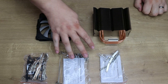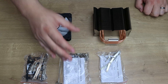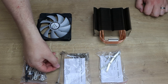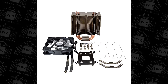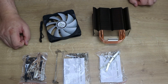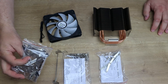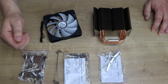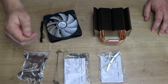In the box, you've got two bags — one for AMD and one for Intel — each with a specific manual inside. You've got four clips to attach the fan to the cooler; the reason for four is that two are for this fan, but it gives you the option of adding a second fan if you wanted. And then you've got all your brackets that go on the backside of your motherboard, depending on which socket and connections you're using.